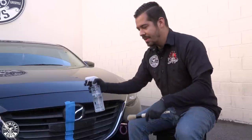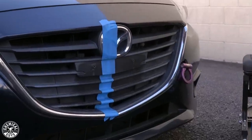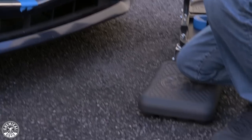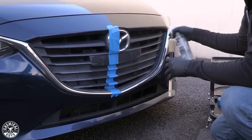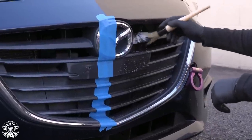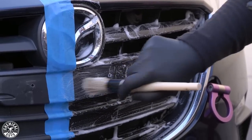I'm going to grab my Nonsense All Purpose Cleaner and start spraying directly on the right side. I'm going to put my knee on my Soft Stool removable cushion just because I'm a right-handed person. I'll spray the surface directly — you can also spray the brush as well — and then simply start agitating the surface of the trim.